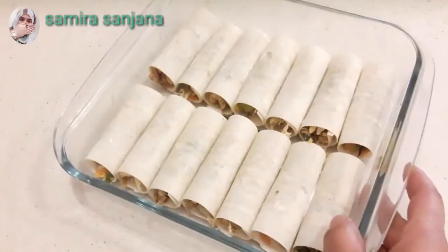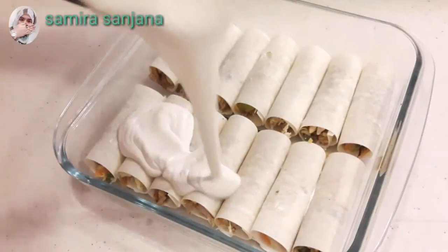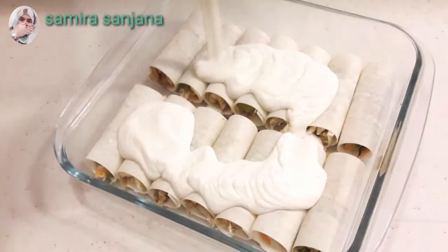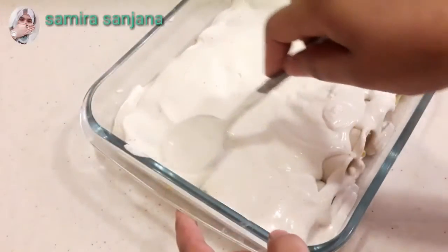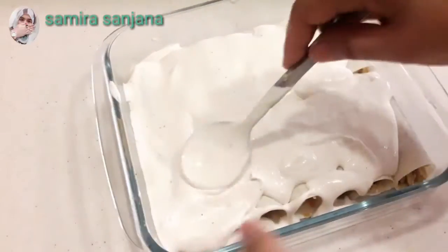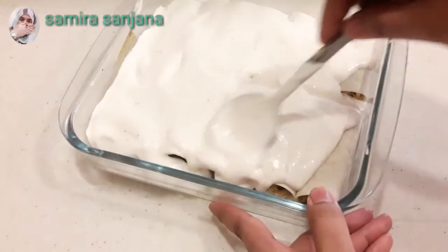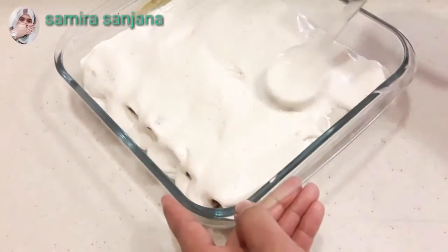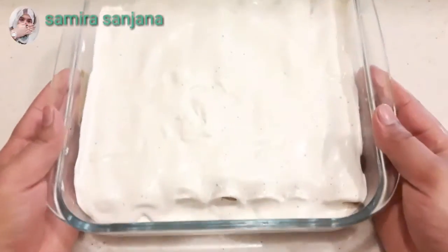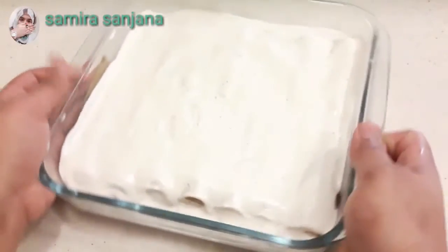I'm going to show you the recipe for Arabic white sauce chicken roll. I'll put this recipe in the description box. After all, acar chicken roll.